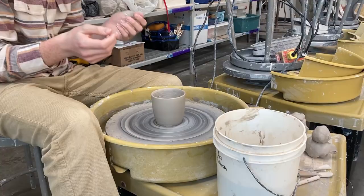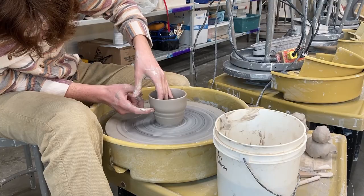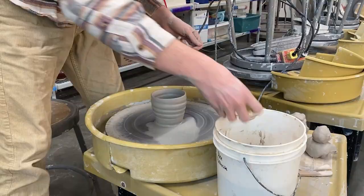I didn't end up recording any of the slab project because it was more of an experimental project — I didn't really think it was going to go well at all. I don't think it went terrible, but you'll see it later and I'll talk about it more. Here I'm wheel throwing a mug, and we had to do 5 mugs and 5 bowls throughout the year.